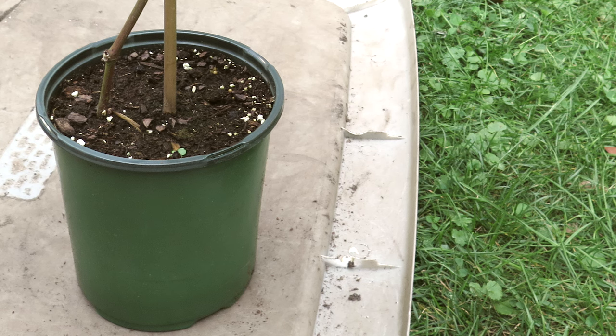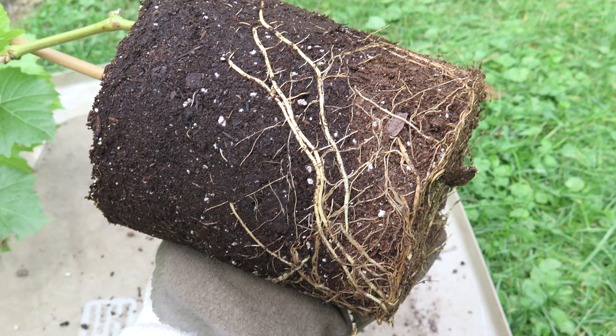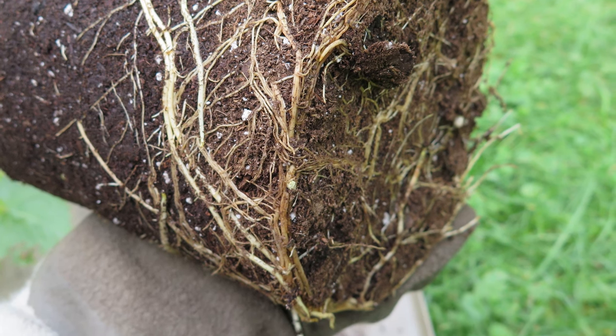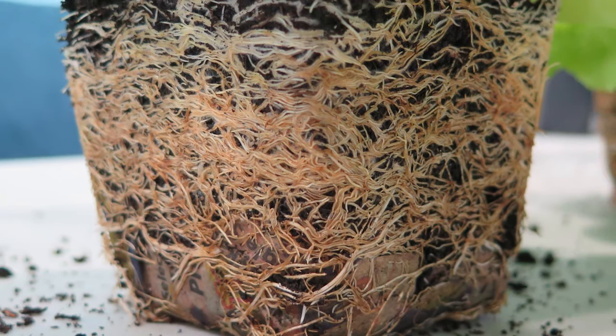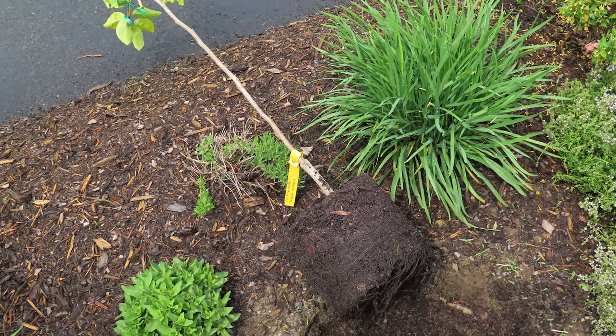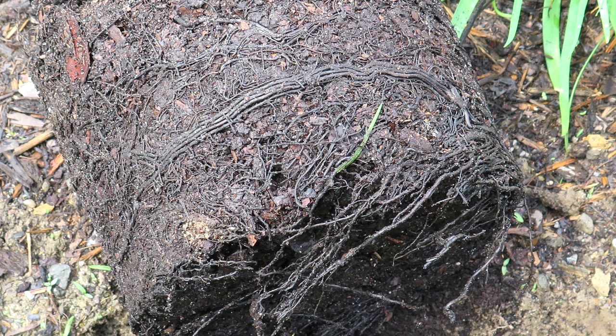In normal plastic pots, roots grow out until they reach the side walls. Then they grow down and start circling — they just keep on circling. For short-lived plants, it's not the end of the world. But if you're growing a woody perennial herb, bush, or tree, this circling sets a plant up for failure.